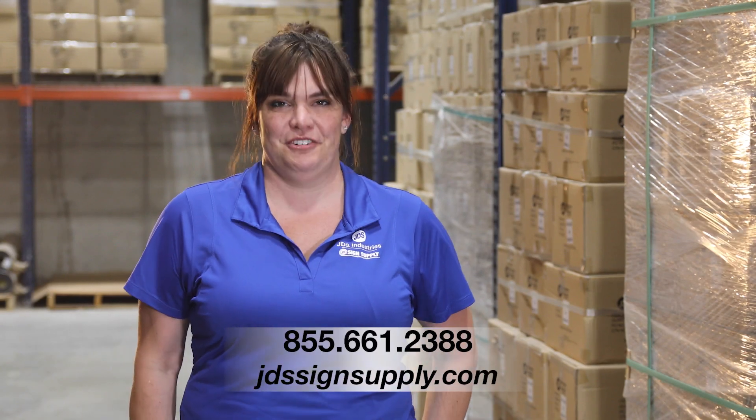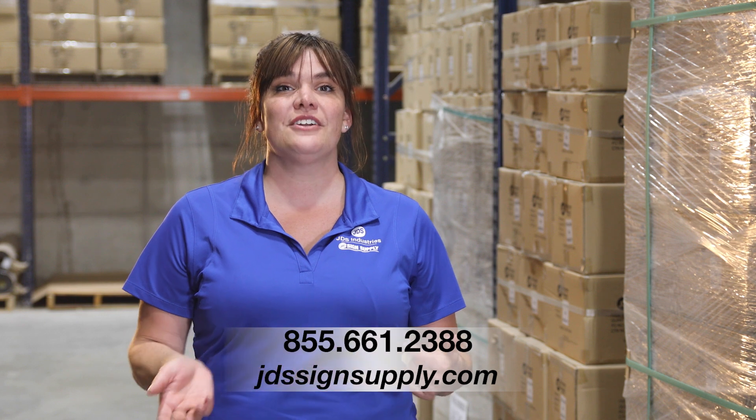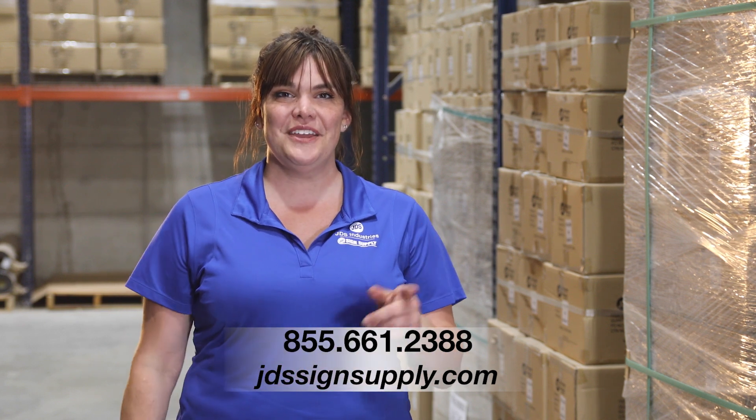Build up your indoor signage game today and add that next dimension to your offerings. For more information about Duets Laser Indoor, check us out online or give us a call today and make your mark.